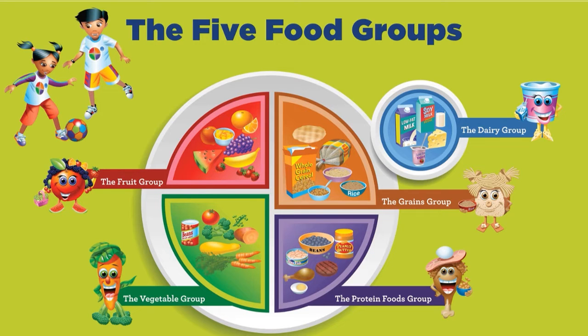This is called MyPlate and it is made up of five food groups: fruits, vegetables, grains, protein, and dairy. When preparing your snack today, think about which food items belong to which category and which part of the plant you'll be eating today.